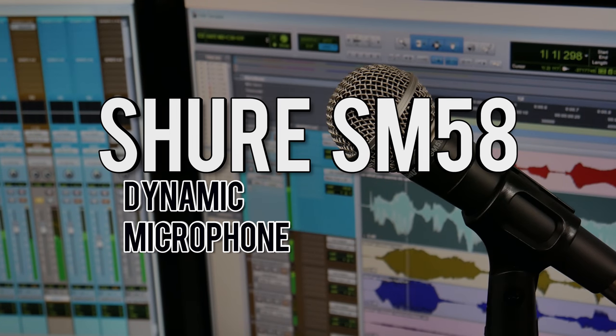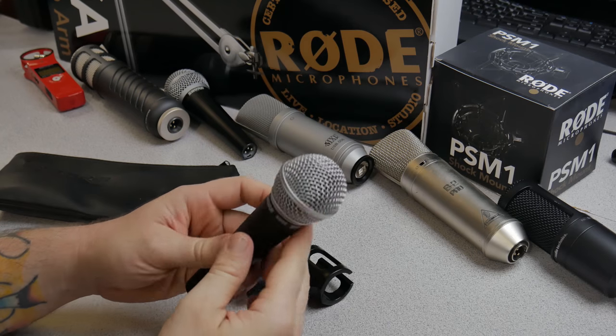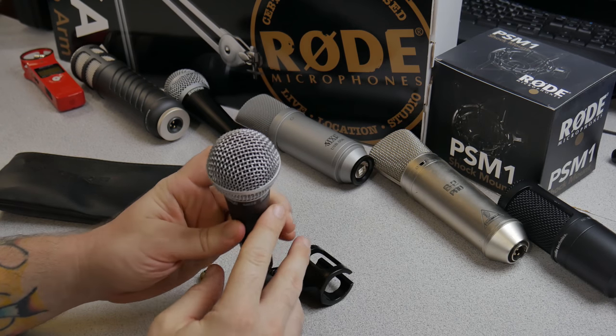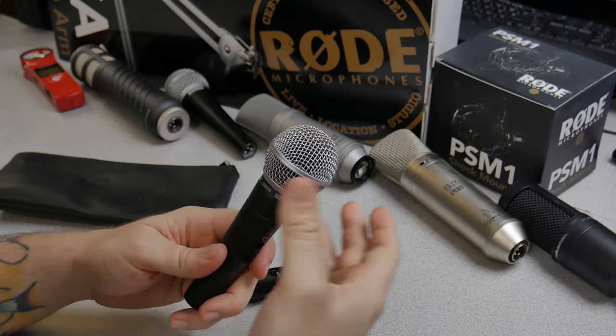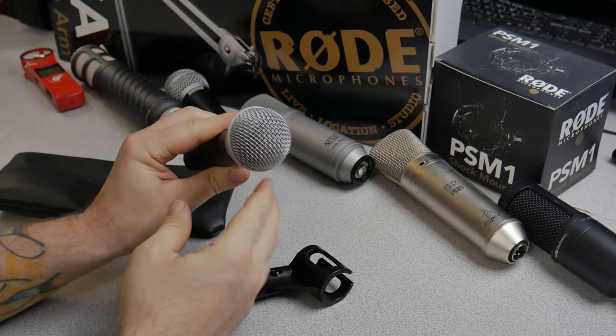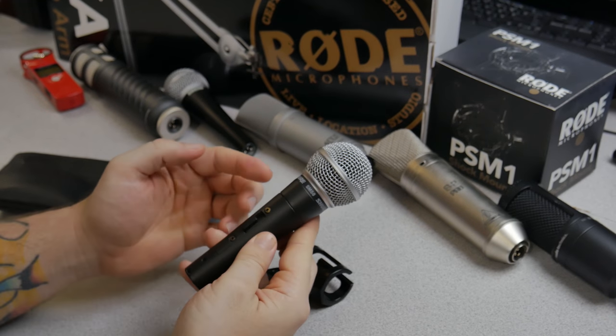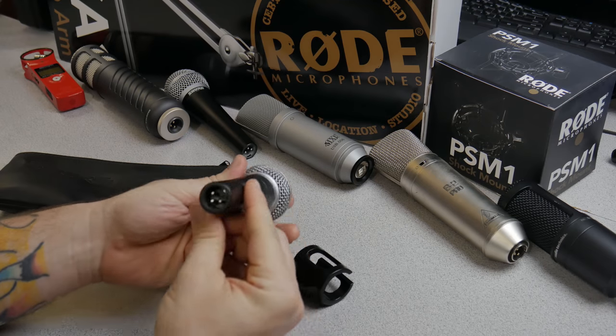The Shure SM58 — a complete legend on stage because of its tailored voice response. We're talking 50 to 15K, its cardioid pickup pattern, which should reject noise behind and from the sides and focus on whatever's coming directly into the microphone, and also its low handling noise. This is a dynamic microphone.